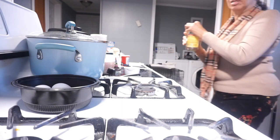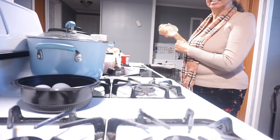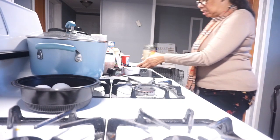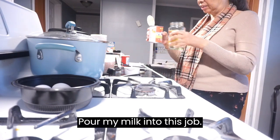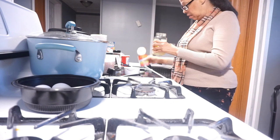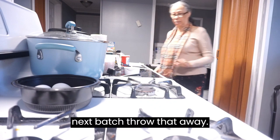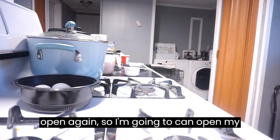Let's get the rest of it out of that can. I'm going to get a jar and pour the remaining milk into it, then put it in the refrigerator for the next batch. I'll throw the can away and put the can opener away since I won't be needing it again.